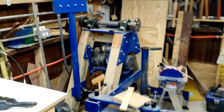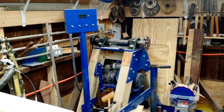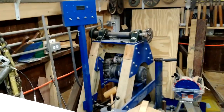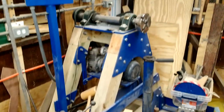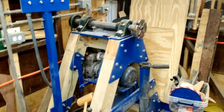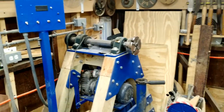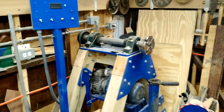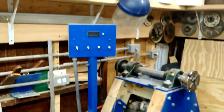Over here we have my big blue lathe. If you are interested in seeing how I built that, there's a link in the upper right to take you to a series of videos about that lathe. It's capable of swinging to the tool rest arm about 60 or so inches and to the floor about 8 feet. The biggest piece I've had on here is about 36 inches. Works very well — if you're curious about that, you can see it in the video.